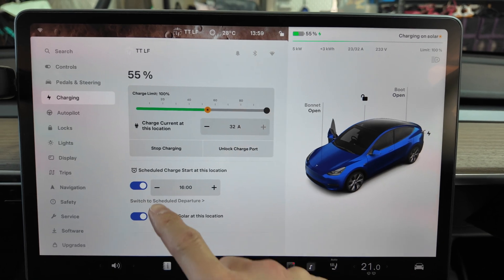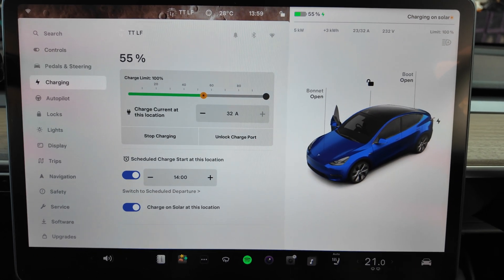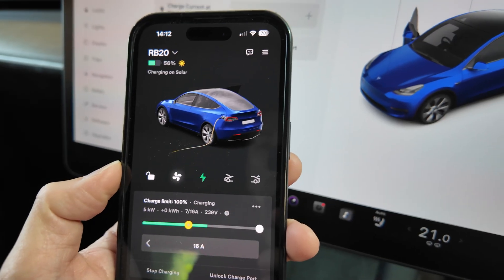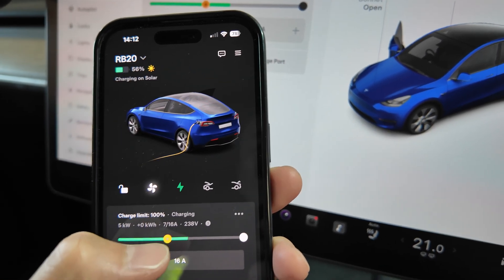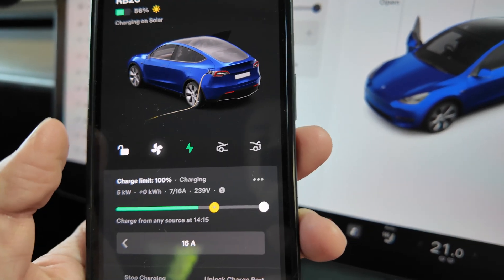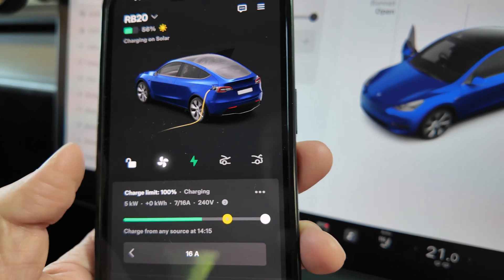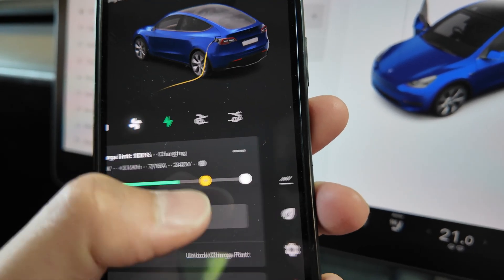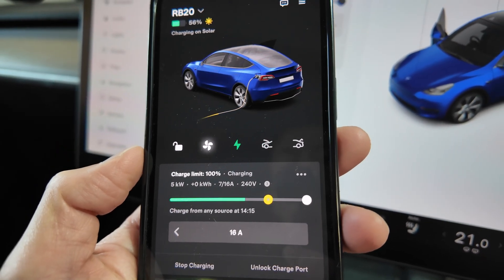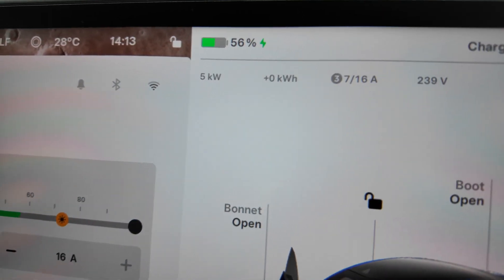The next test is to see what happens when you have a scheduled charge. I'll drop it down to 14:00, which is in a minute's time, and see whether the charge rate ramps back up to the full 11 kilowatts or stays on solar. Interestingly, if you slide the threshold up past the amount of charge available at the time — say the limit is now 75% from any source and then continue to 100% when solar is available — it says charge from any source at 14:15. We'll see whether it charges at full rate up to 11 kilowatts.